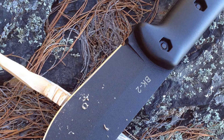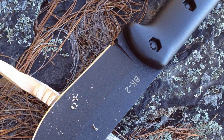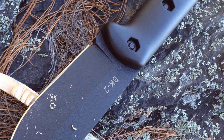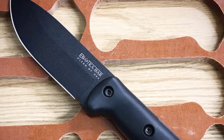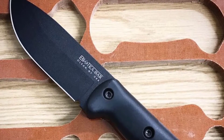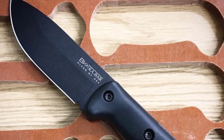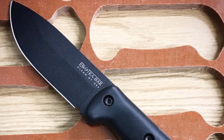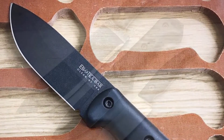The blade is constructed from 1095 high-carbon steel. Like most Ka-Bars, it has an overall length of 10.5 inches, so while it would work well for a high-stress defense situation, it obviously isn't the best option for everyone. The scales are 100% synthetic, and if you can carry a longer blade for self-defense, this one will serve you well.